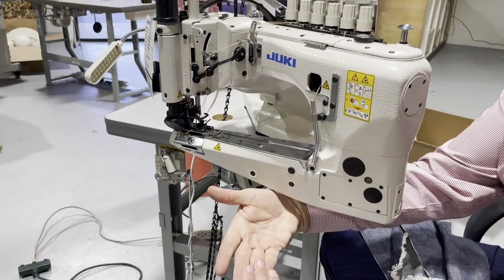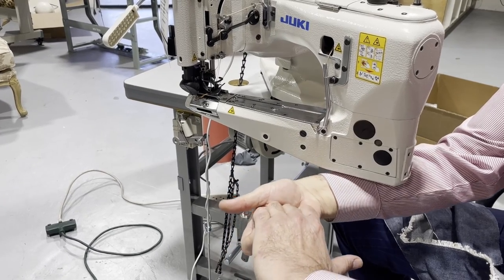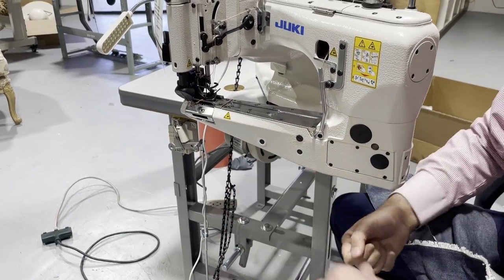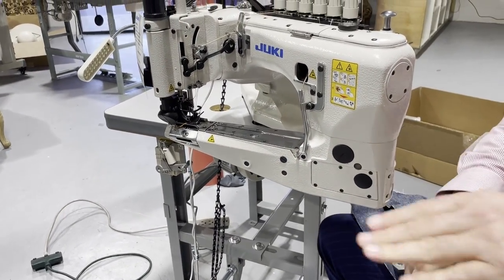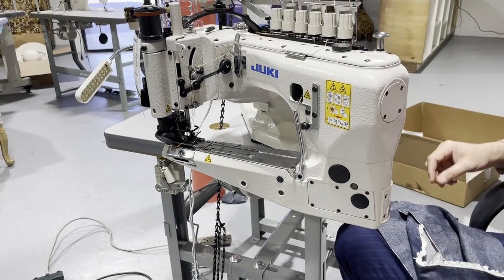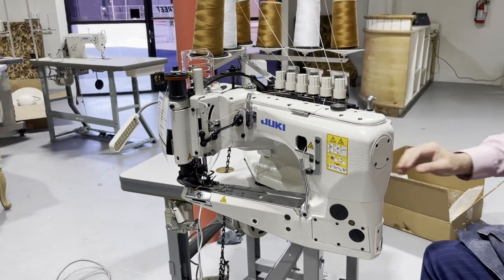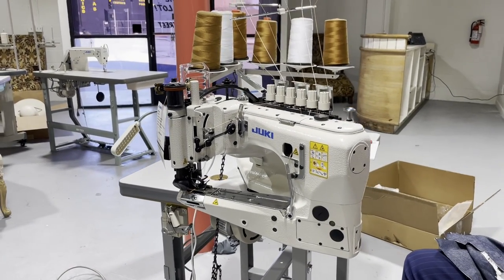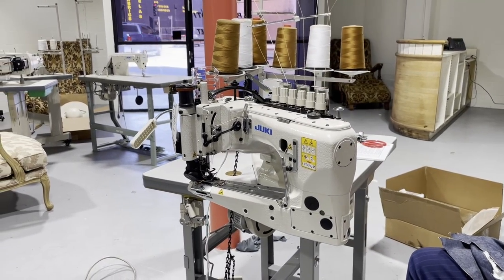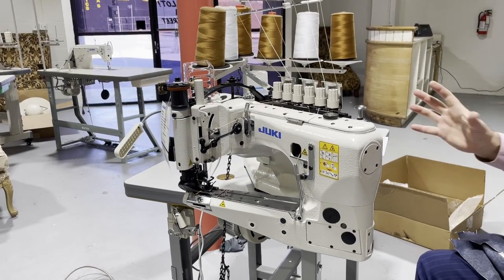What it does is bring in fabric from the right and the left, put them together, and lock them — so it will do the side of the jeans, side of the pants — jeans-related heavy stuff. Made in Japan. The customer getting this machine from us waited three months very patiently due to delays from what's happening in the world.